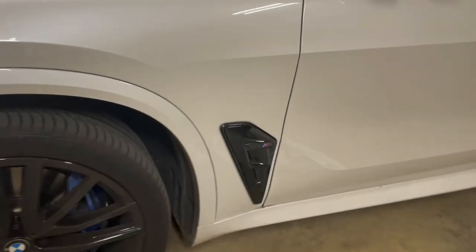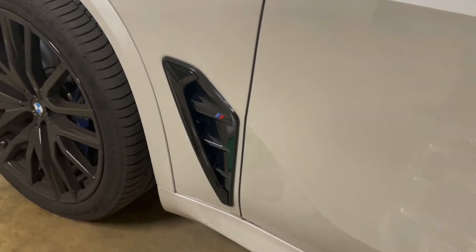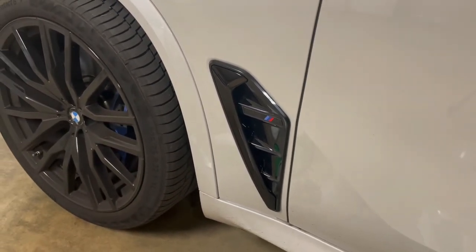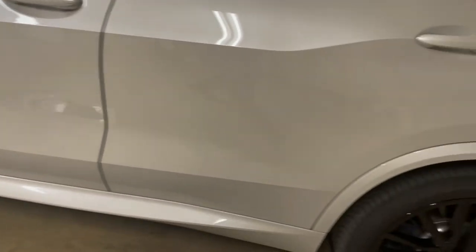That's the way it looks. I did see the same kind of air vent on Autotech Beek, but they did not have the M emblem or the X5 sticker, so I just decided to buy the one that has it.